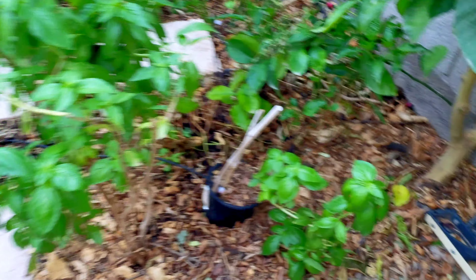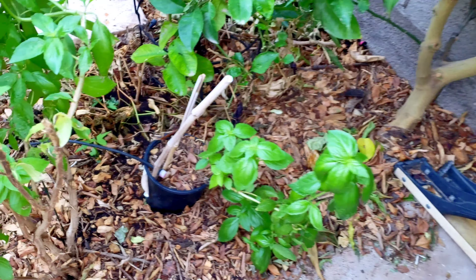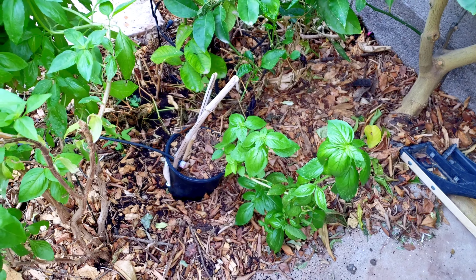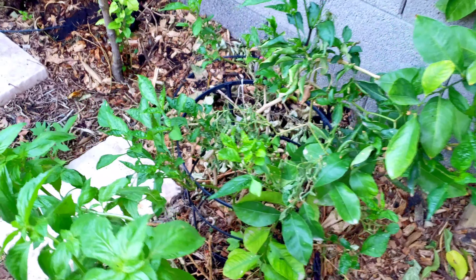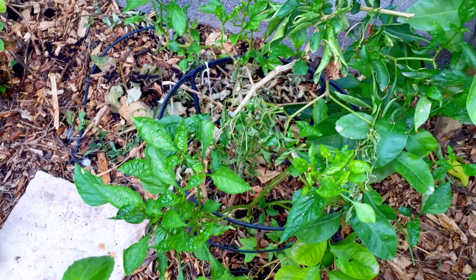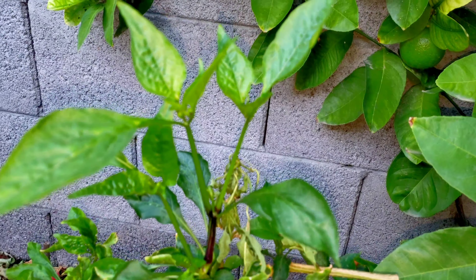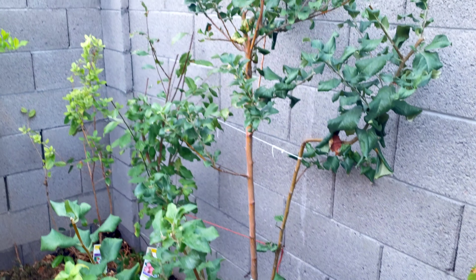We pruned the basil down, controlled it, propagated it, stuck it in a pot, started watering it, and it started producing another basil plant. We pruned our hot peppers too — the hot peppers are loving that pruning, now they're just pushing out all kinds of new growth. Look at that — loving it.